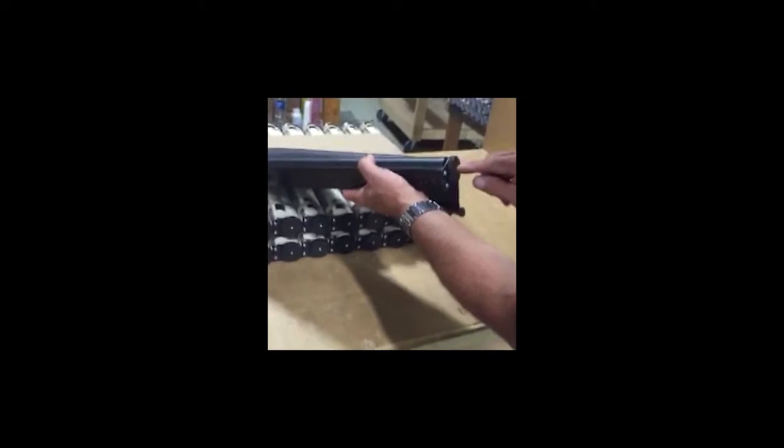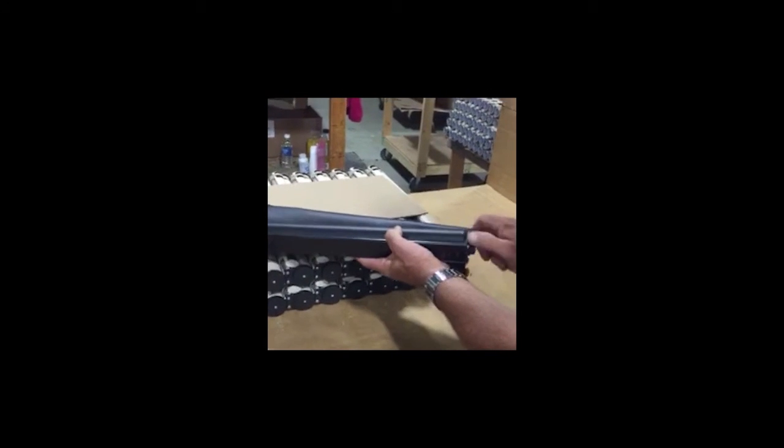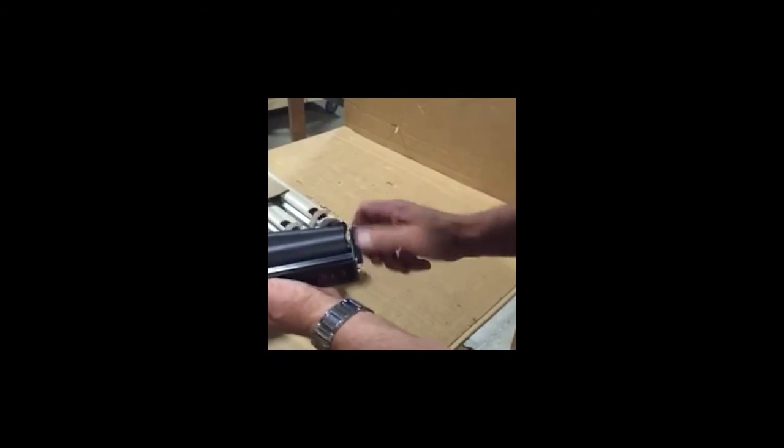We're going to tension the slow rise roller shade by tightening it with the black speed dial. There isn't a set amount of revolutions you need to turn, but it's somewhere between six and twelve to get tension. We're going to turn it until we feel tension, and then we're going to try it.